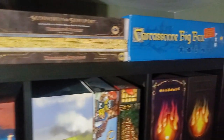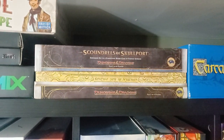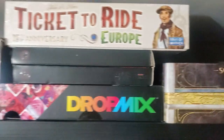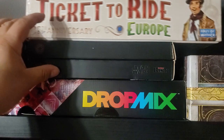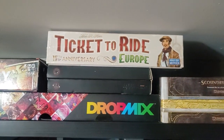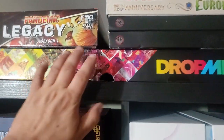Up near the top: Carcassonne Big Box. We have Lords of Waterdeep with the expansion. An extra 15th Anniversary Ticket to Ride — because it's not mine; I run a group locally and somebody purchased this. Currently they are stuck out of the country due to COVID trying to get back in. So when they do, their games are here — I've got a bunch more of their games; I'm just holding on to them.